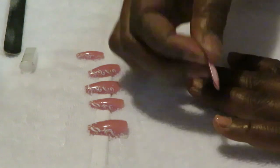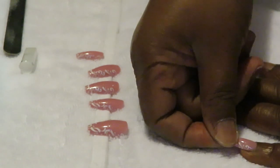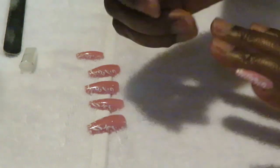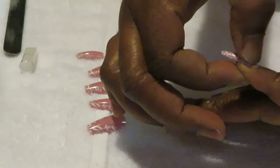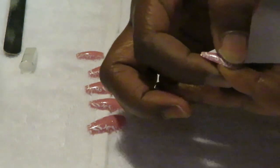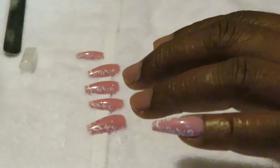I hold it down and since I already measured, my nail fits perfect. I like to hold it down — this glue works fast, it's already gripping. I hold it for about 20 seconds, and I blow on it to help the glue dry real quick. This glue is fast, I'm telling you — I can actually feel it drying.